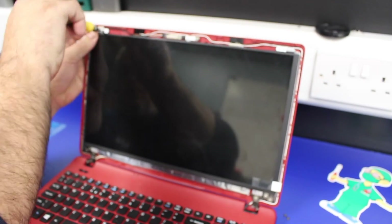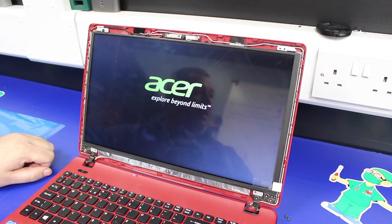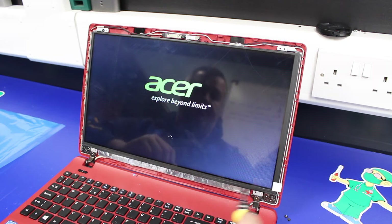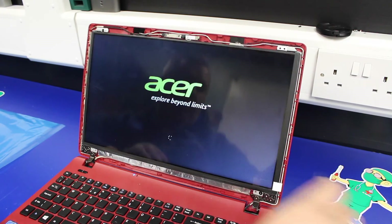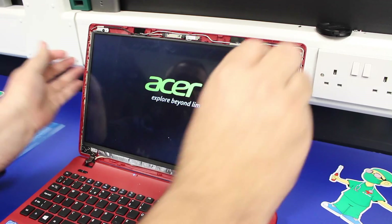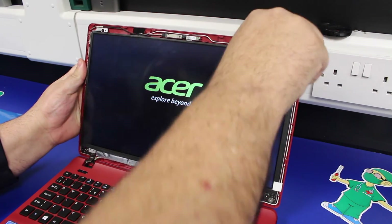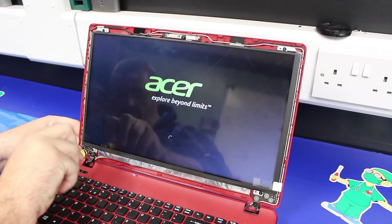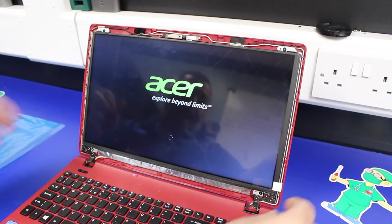Put a screw in to hold it and stop it flopping out, then switch it on to make sure the screen looks right. There we go — one replaced screen. Then put the other three screws back in, making four in total, and peel the protective cover off.